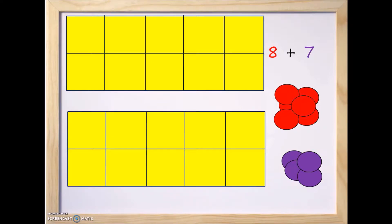In this class we're going to take a look at adding 8 plus 7. We have two 10 frames — the one on top is for the number 8 and the one on the bottom we're going to use for the number 7. I'll be using red counters for the number 8 and purple counters for the number 7.